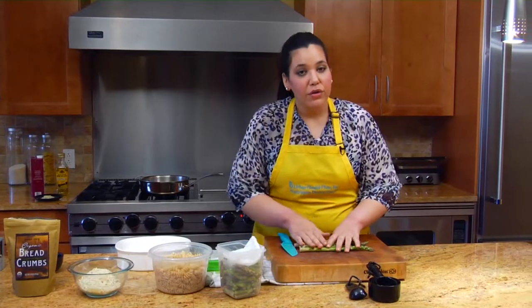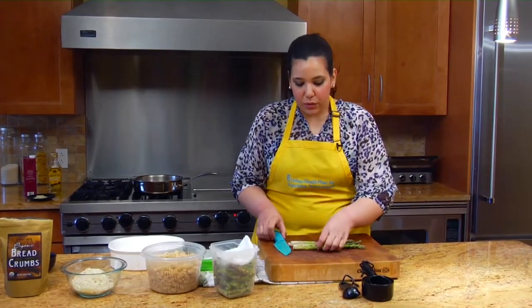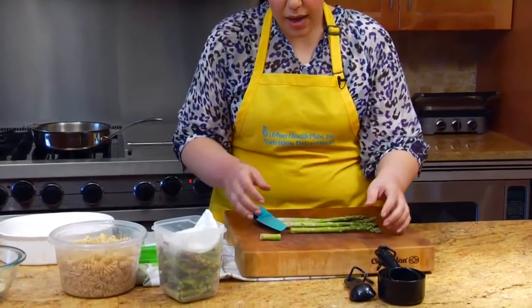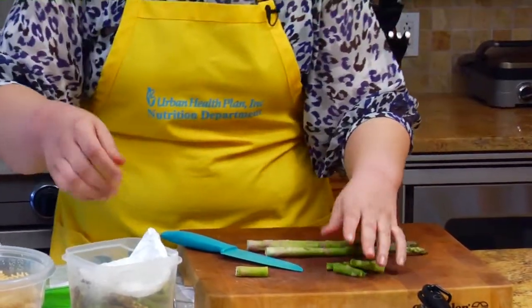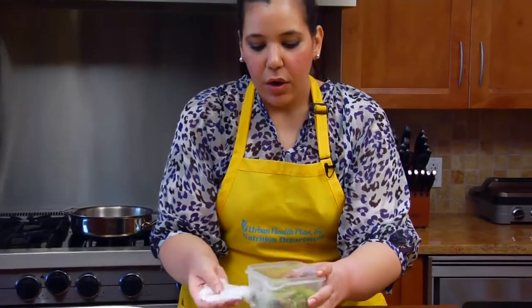We're going to use the espárragos chopped together and do a simple pasta dish. We're just going to chop this part here — we don't want that part because it's very fibrous and not tasty to eat. And then we just chop them like this. I prepped these last night and stored them with a little damp towel so they last longer, because asparagus doesn't last long — you really want to use it within 48 hours.